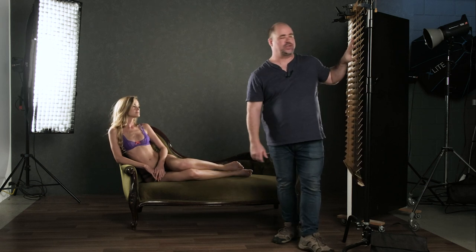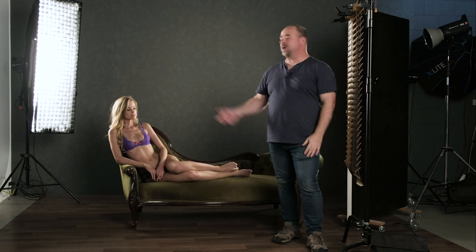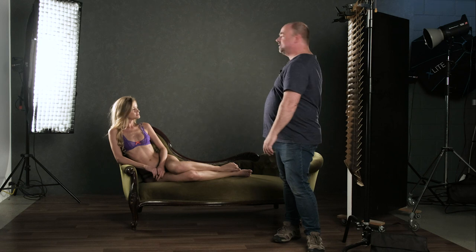What we're going to try and do is work with some harder edge light and create a few shadows through these Venetian blinds that we've got here. So what we've got set up at the moment is two Elinchrom ELC500s at the back which have got the strip softboxes and grids attached.